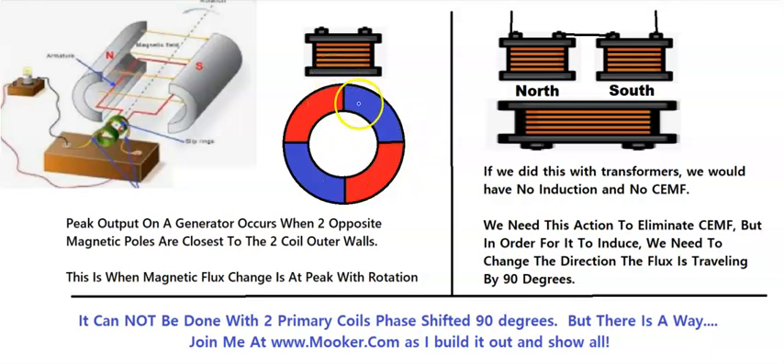But on a generator it doesn't do this. Instead it drags you down but it does not pass anything to the input of the primary coil. So the key is we need to get a rotating or moving magnetic field to mimic a generator — where we're at peak when we have one polarity on one side of the coil and another polarity on the other side, like north and south. We want peak output at that time because if this is putting out either polarity, one side is causing CEMF while the other side is helping us, and it cancels out.